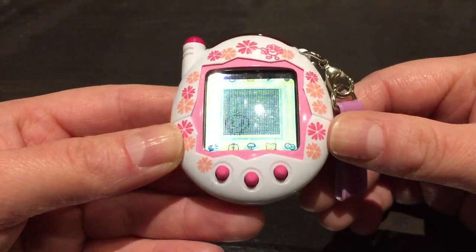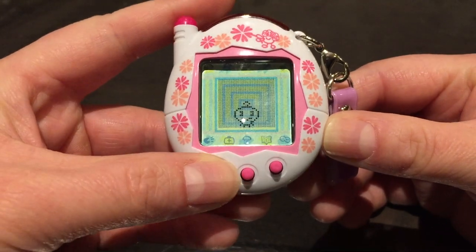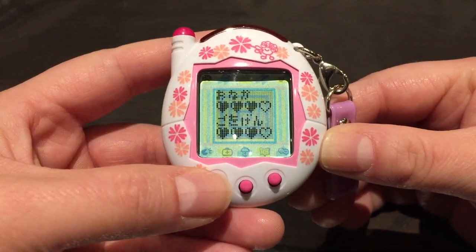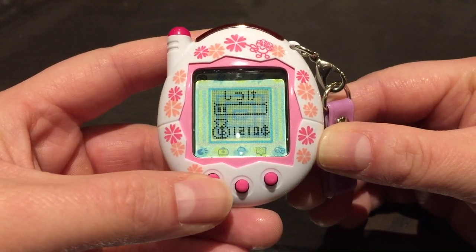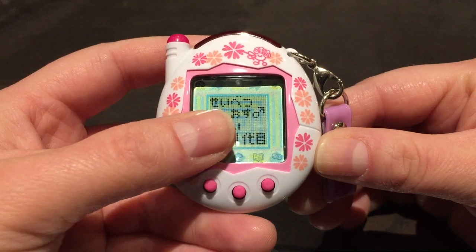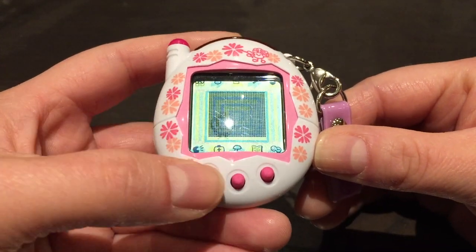I'm sorry about the shadow — you can't really see the icons properly. The first one is the scale icon. In the scale icon you can see the hungry meter, the happy meter, the discipline meter, your Gachi points, your Tamagotchi's age and weight, your username, the gender, and your generation.